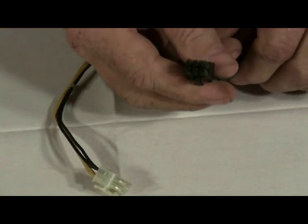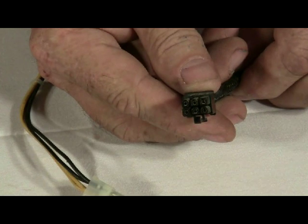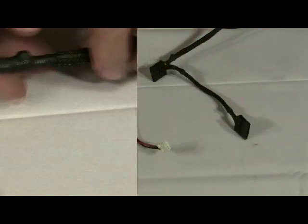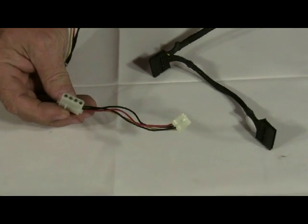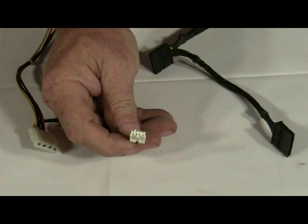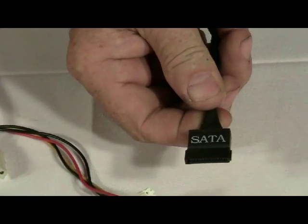A lot of today's modern power supplies also have a 6-pin PCI Express power cable. Also on your power supply you will have several connectors for peripheral devices. You will have a 4-pin connector, probably several of them, one floppy drive connector, as well as several SATA connectors.